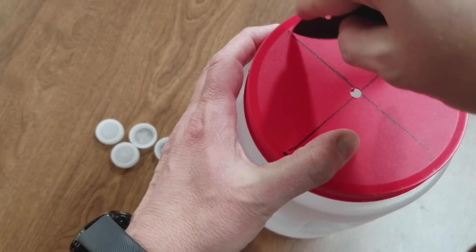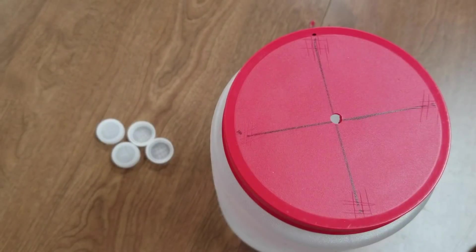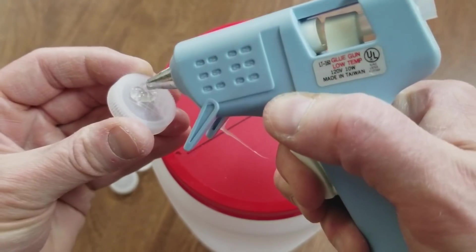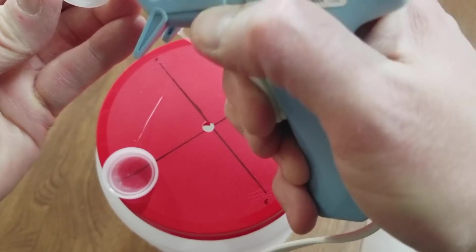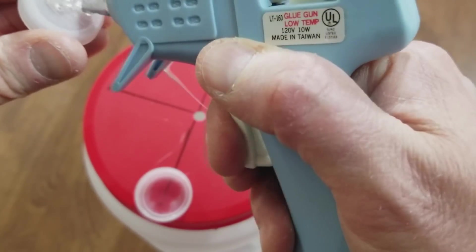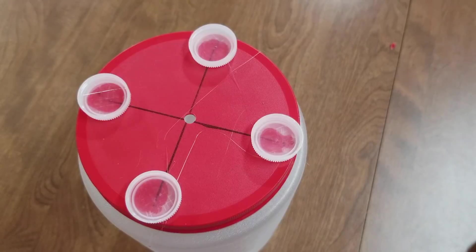Let's do these as well. The glue gun is ready. Just a little bit there, just a little bit there — press it down good. That's pretty much it.